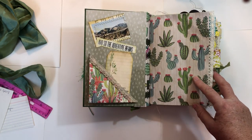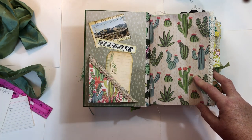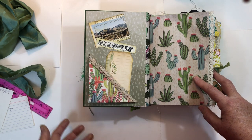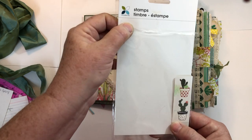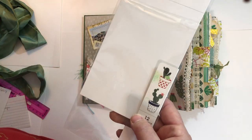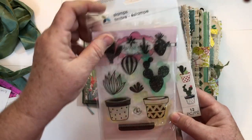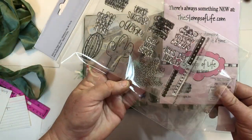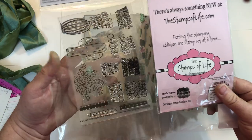A lot of the images I got from magazines, catalogs, and different junk mail type things. I didn't have a kit to work from. I did have two sets of stamps — here's the packaging for one — and I won one set at a scrapbooking convention last summer, which is kind of what got me started collecting cactus and succulent things.